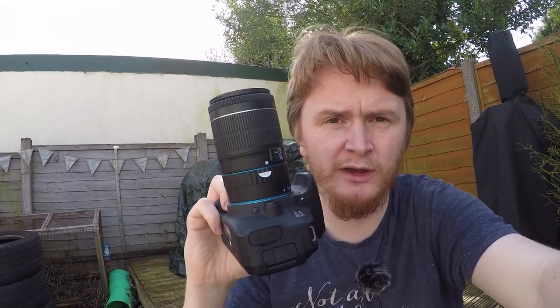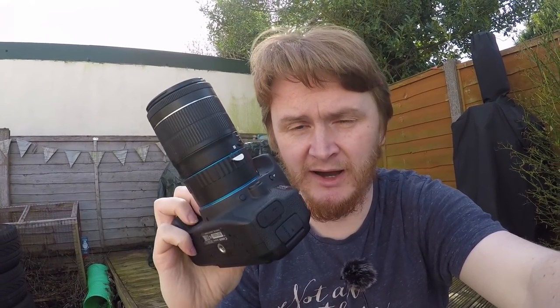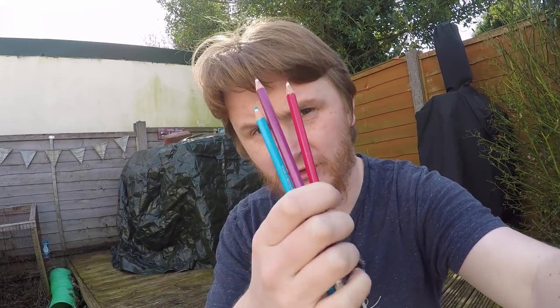I've got my 18-55mm lens with my 31mm macro extension tube on my Canon 700D. I've also got some coloured crayons and some orange to get the juice so I can try and entice the ant a little bit. So I'm going to try and get an ant now.